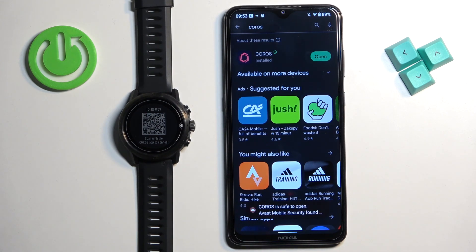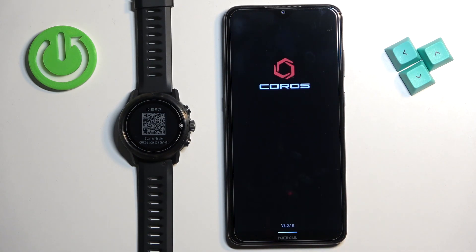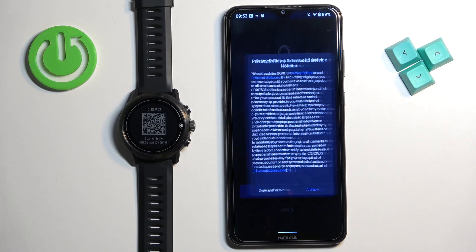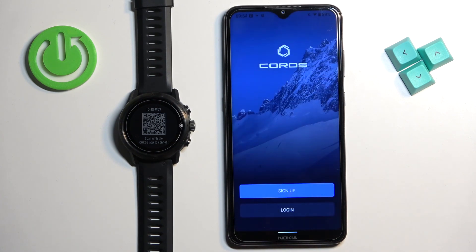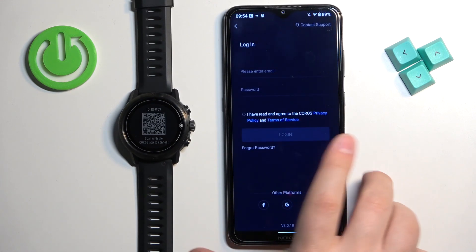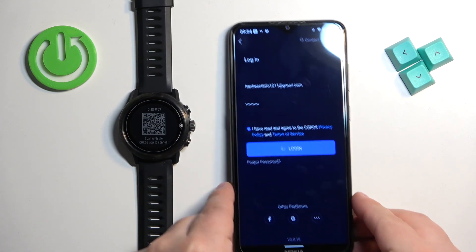Tap on the install button to download and install the application. Once the application is done installing, you can tap on the open button to open it. In the app tap on allow, and now we need to log in to your Coros account. If you don't have an account you can tap on sign up to make a new one. I already have an account so I'm going to tap on login, enter the email address and password, and then tap on login.